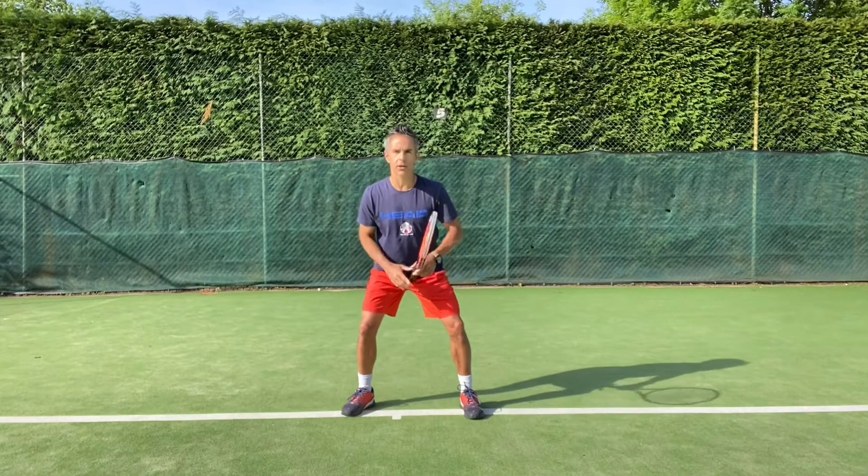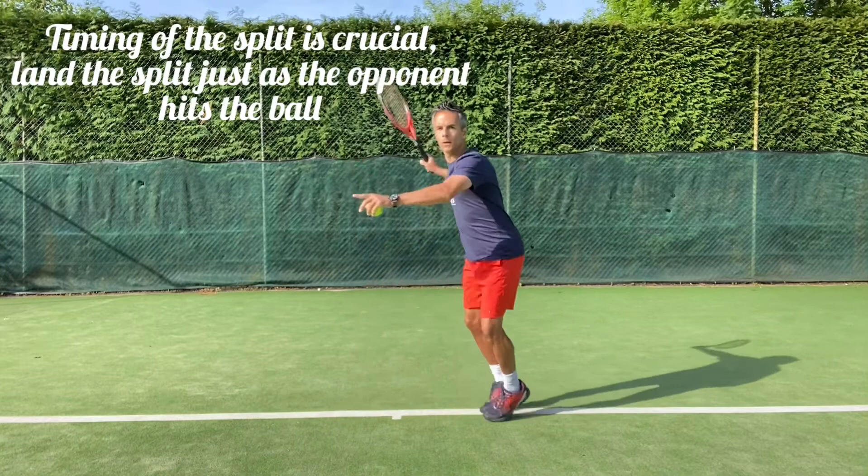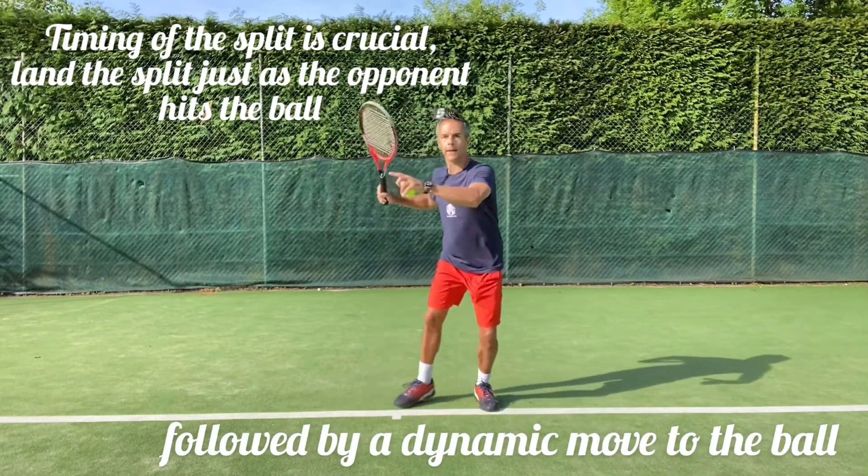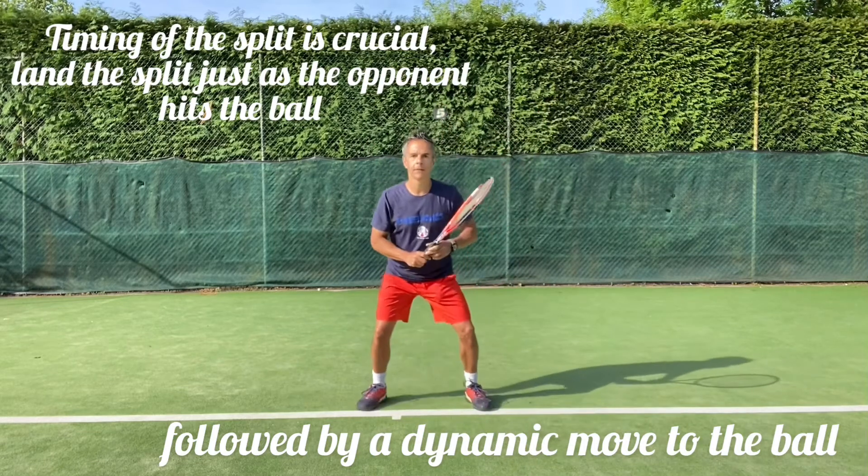We want this position nice and wide. So as you hit the ball, you come back, you're ready, you split — your feet go this wide — and again you come in, split, feet wide.